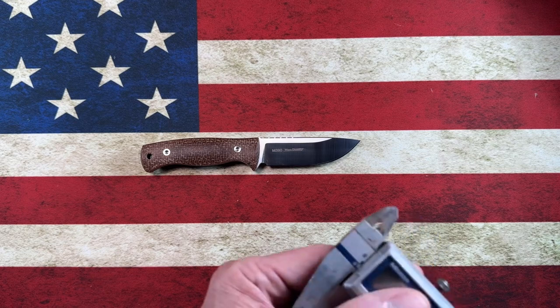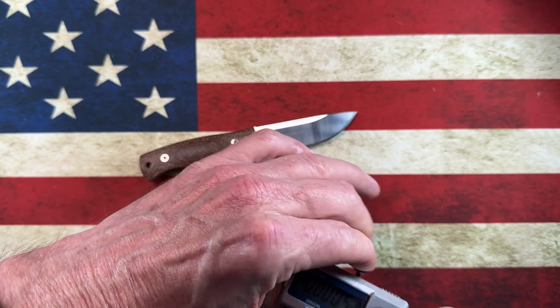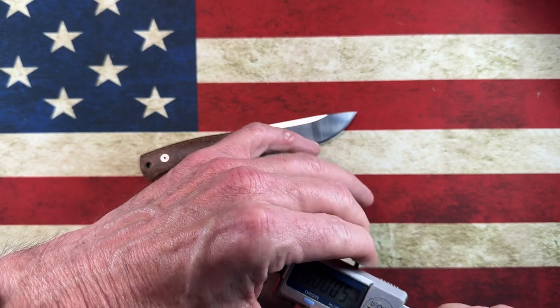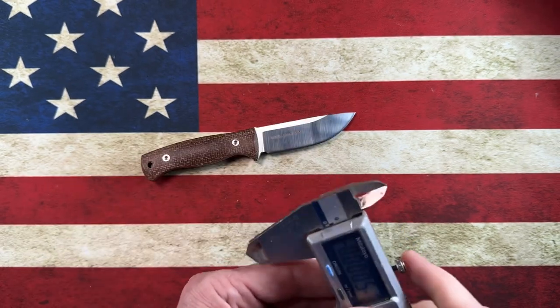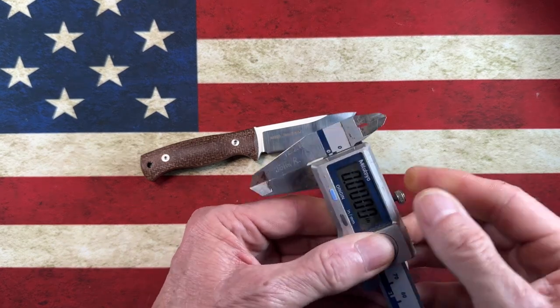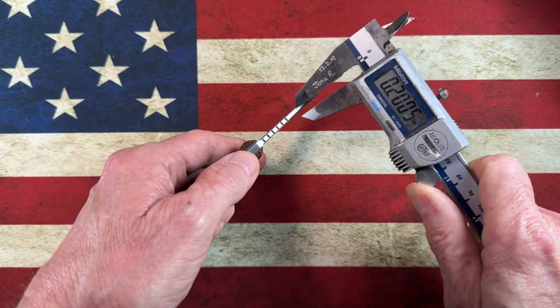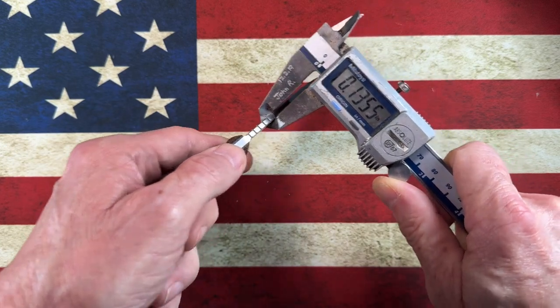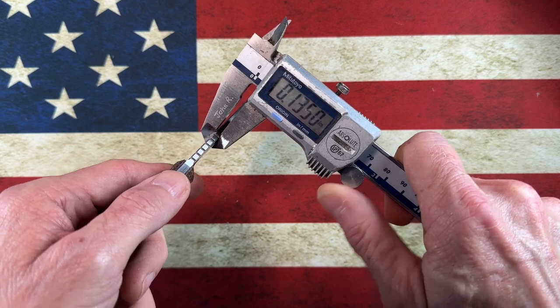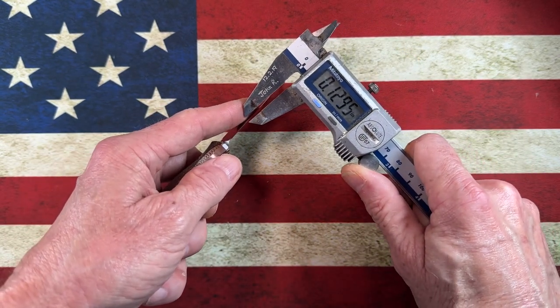Now let's take a look at thickness. The blade stock is 0.135 inches.